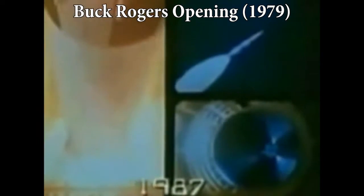In the year 1987, NASA launched the last of America's deep space probes. Aboard this compact starship, a lone astronaut, Captain William Buck Rogers, was to experience cosmic forces beyond all comprehension. In a freak mishap, his life support systems were frozen by temperatures beyond imagination.